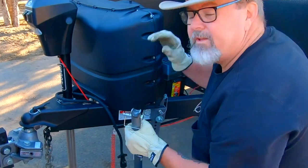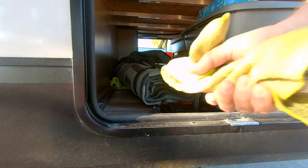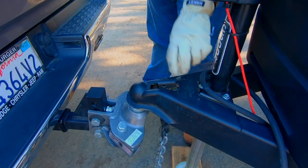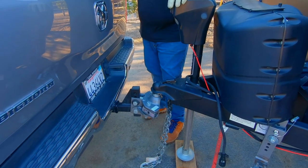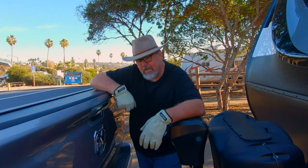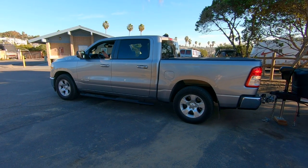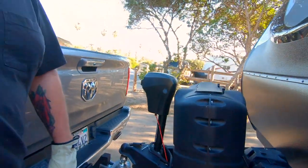Now that the sway bar is off, one thing we do is take a towel and wrap it over the front of that sway bar so it doesn't scratch the bottom of the garage. Next we need to unlock the hitch and raise the tongue off the ball. It was a little tight so we had to back the truck up just a smidge. We're off the ball — pulling the truck out and moving it over.